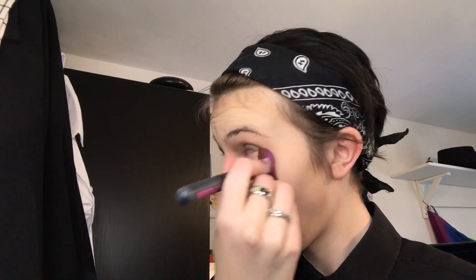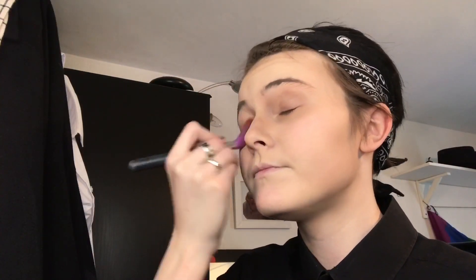It just makes me look a bit more male I guess, because they have more deep-set eyes. I'm putting a bit underneath because it didn't get underneath very well because of the shape of my eye.